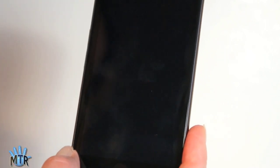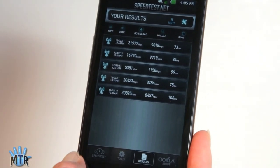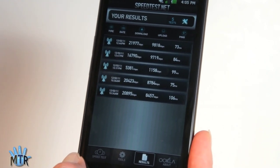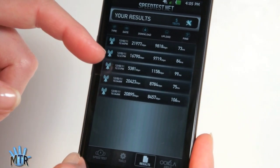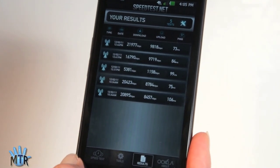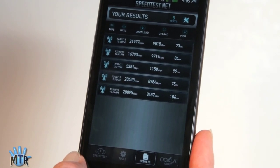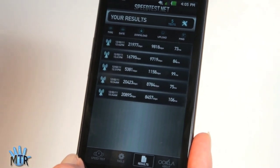Speaking of LTE speeds, in the Dallas area we're averaging around 20 megabits down and between 8 and 9.9 megabits per second up. The one slower result is when we forced the phone onto HSPA+, which is AT&T's slower 4G option for those not in an LTE coverage area — still very fast at 5.3 megabits down and just over 1.1 megabits up.